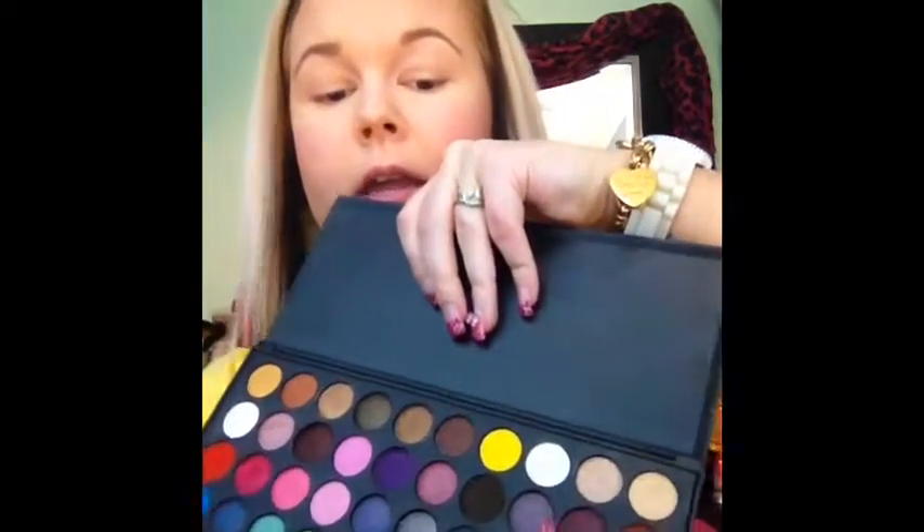First I'm going to prime my eye with MAC Painterly Paint Pot — it's just a flesh-tone color. You can prime your eye with anything you want, or you don't really have to prime your eye at all. The only reason I like to do this step is because I have a lot of veins I don't want to show through my makeup. Now with the BH Party Girl palette, I'm going to pick up the champagne color on a flat shader brush and put that all over the lid.